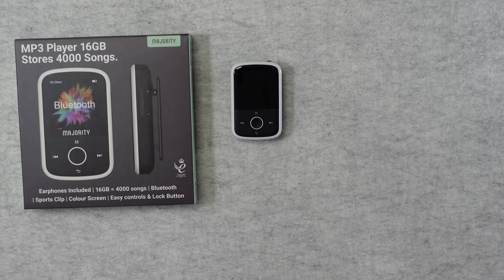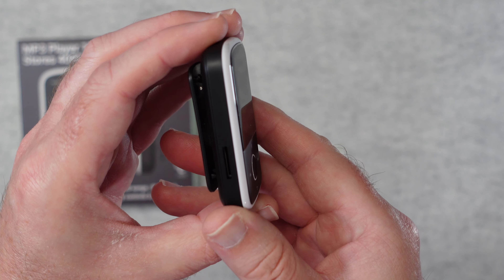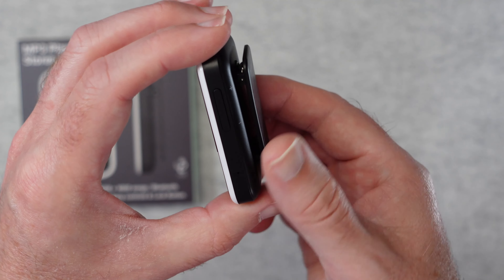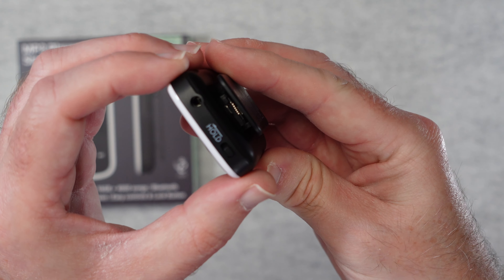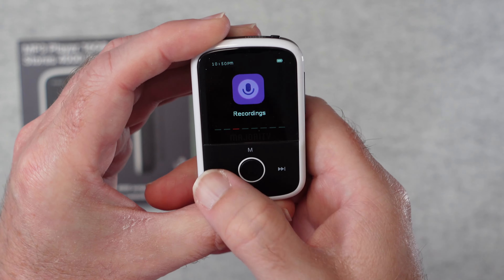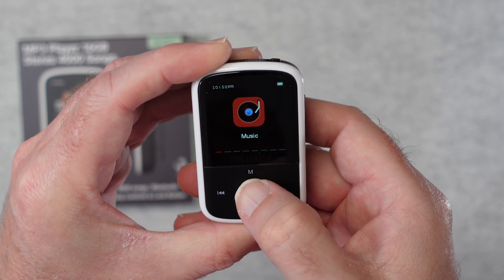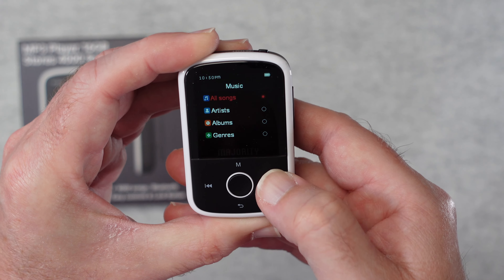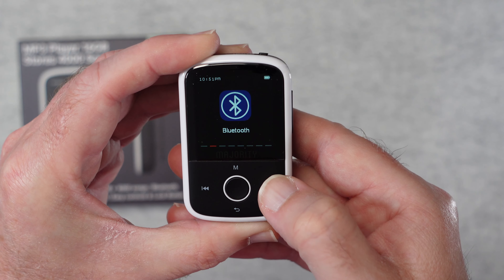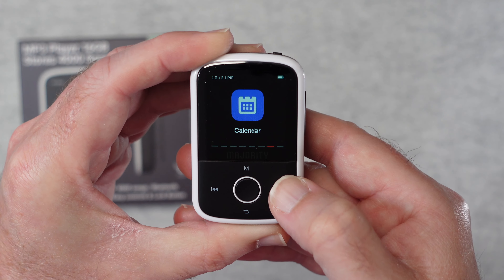Here we've got the tiny MP3 player itself, which is very very good for the money. There's a slot on the side for a micro SD card — none is included. We get a nice strong clip, volume controls, a hold switch, and the 3.5mm jack on top. The color screen is navigated using the same controls as the music playback. You can scroll through all songs, artists, albums, and genres. There's also Bluetooth, recordings, folder view, wallpaper, stopwatch, and calendar.